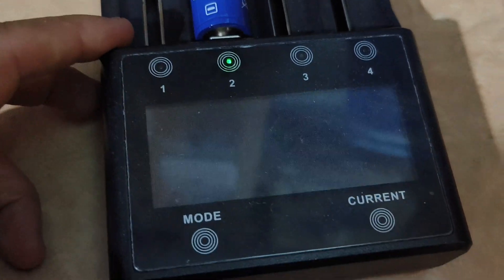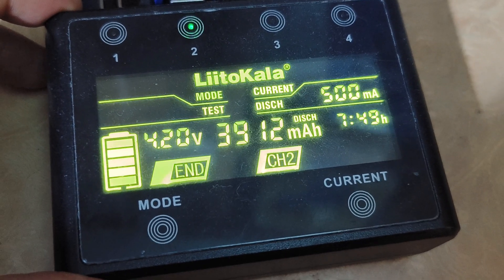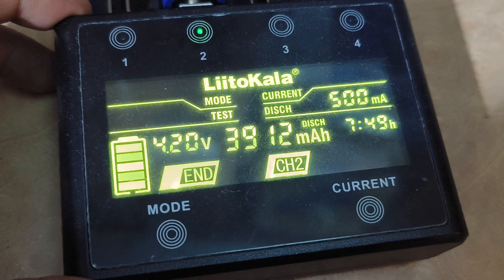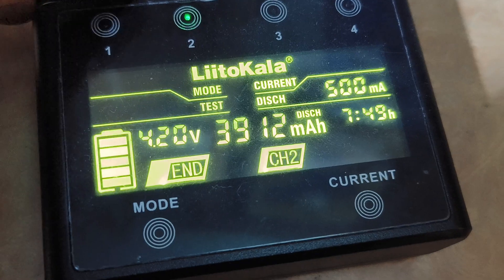Here is the result. This is the discharge rate — it cannot reach 4000 mAh as claimed. Just 3912 mAh. For the charge, it can reach 4127 mAh.